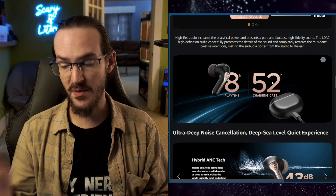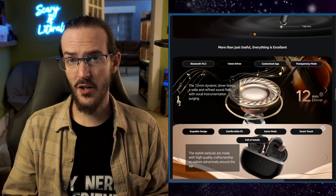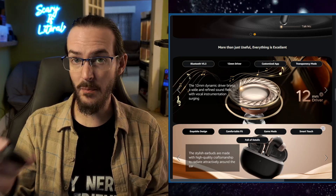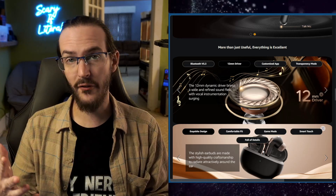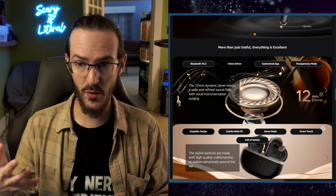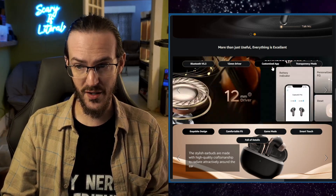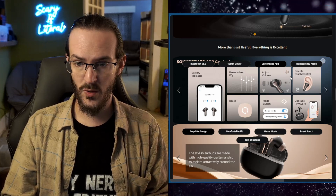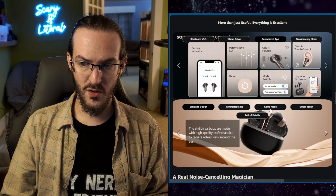We're going to look at this case compared to some other earbud cases to compare size. We have 12mm drivers, which aren't the biggest in the world, but they are bigger than what are in Samsung's Galaxy Buds 2 Pros. Driver size isn't the end-all be-all — there's a lot to it in terms of tuning — but a 12mm driver is a good place to start. There is an application we'll look at which allows you to customize an equalizer and do some nice things, and of course there is a game mode. So on paper, these things sound pretty good, but how do they sound in real life? That's going to be the big question.